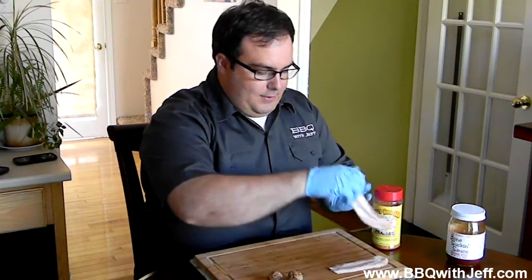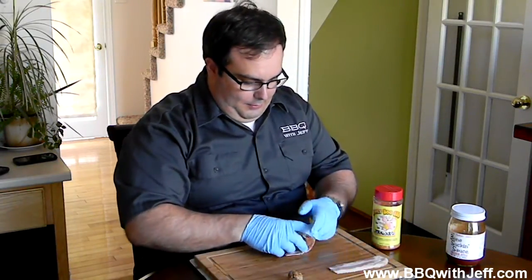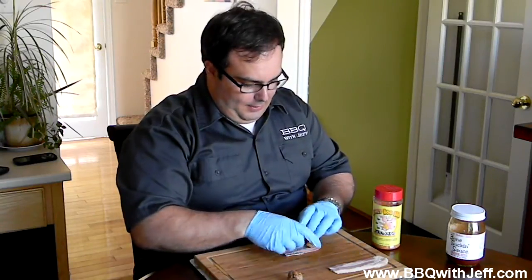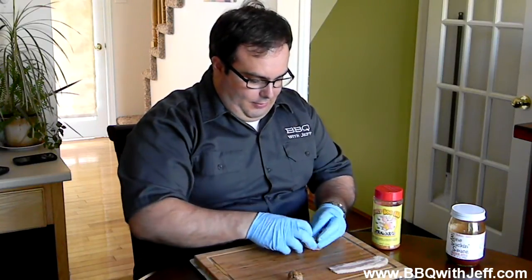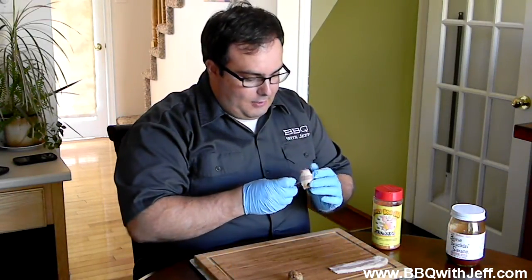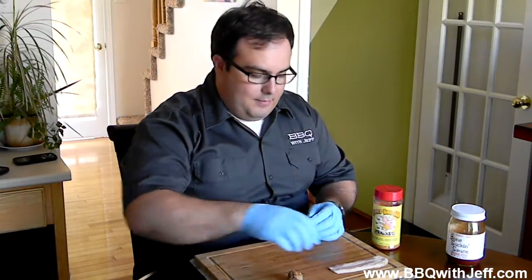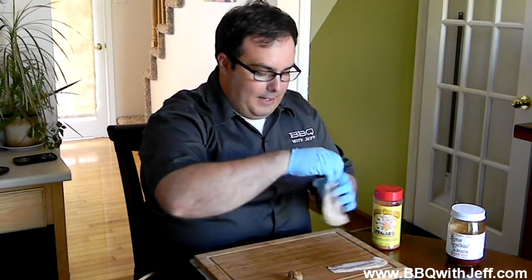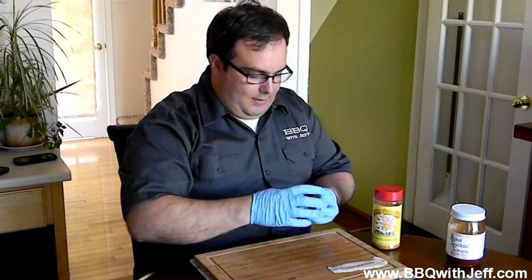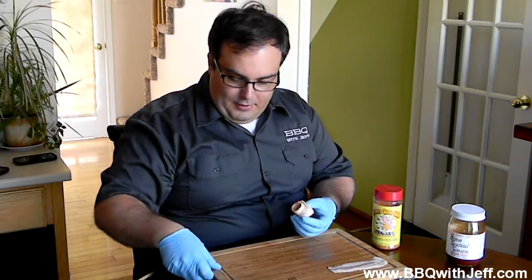It's dead simple. Just take your bacon, cut it in half like so. It'll fit around your beef meatball. I like to use pre-made grocery store meatballs. There's no rules that say you can't make your own, but this is just a dead simple party appetizer that I like to make. Just take them, wrap them around like so.